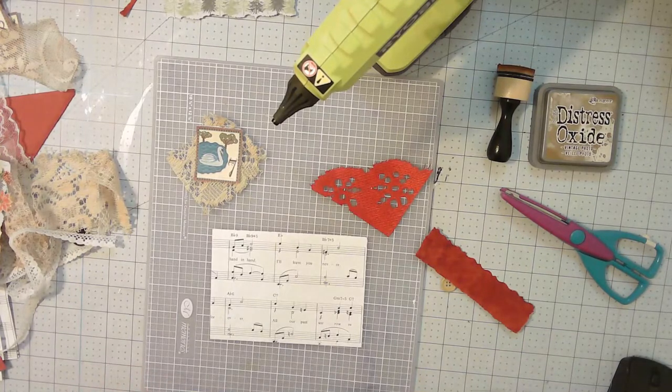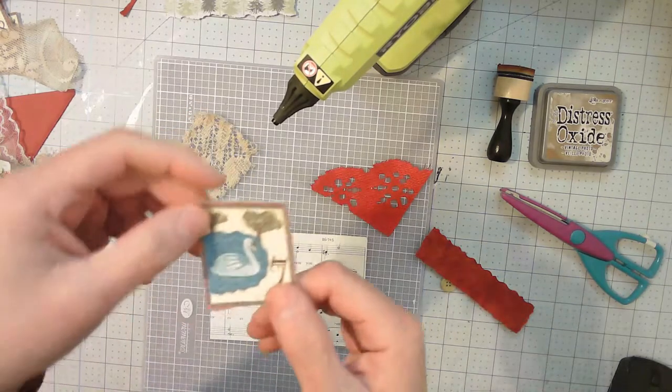Hi everyone, it's Paula from PSE and Creations. Welcome back to my channel — if you're returning, welcome back; if you're new here, this is day number seven of 12 Days of Christmas Journaling Cards. Day number seven: seven swans a-swimming.